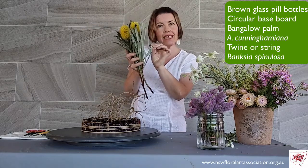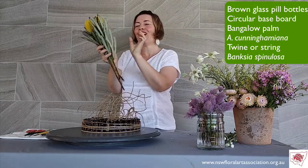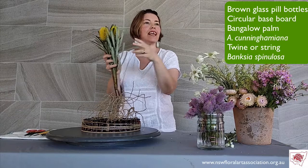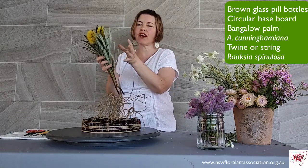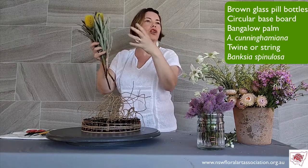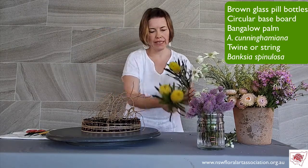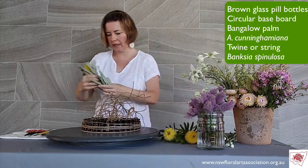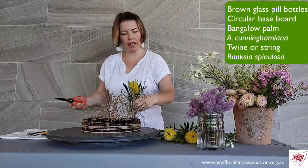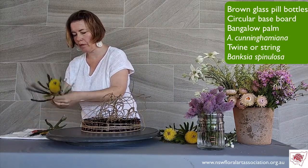I will be saving these leaves — we never throw anything away. You can use those leaves on another design because they hold their form, dry out, and look fantastic on various other little objects that you can cover. So I will save those leaves, but I don't need as many in this design. I'm just going to use my Banksias through the design to create that colour pop.